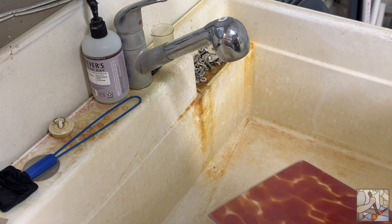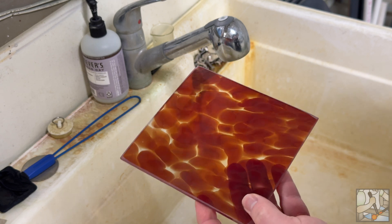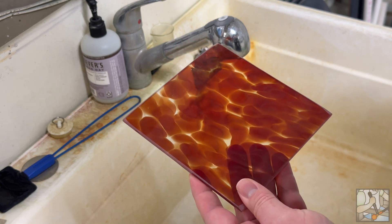Today we're going to talk about how to use whiting to clean your glass. I've got a piece of glass here, and I'm going to show you the easy way to test whether your glass is clean or not.